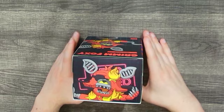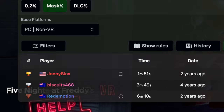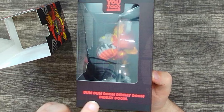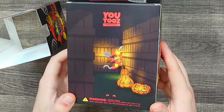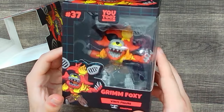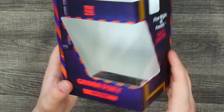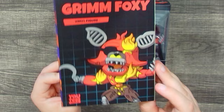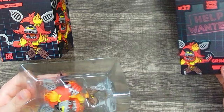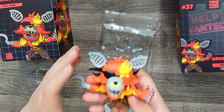Sticking with Curse of Dread Bear, let's look at the second figure: Grim Foxy. I am the master of Corn Maze — I still hold the world record in that game — so when I heard they were making a Grim Foxy figure I was super excited. His side quote is just Foxy singing, and on the back we've got some amazing art of Grim Foxy in the Corn Maze. This is number 37. The inside quote is more of Foxy singing — not sure what else they could have done for quotes.